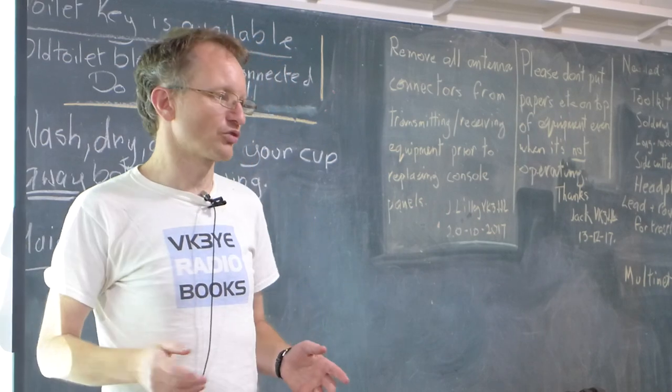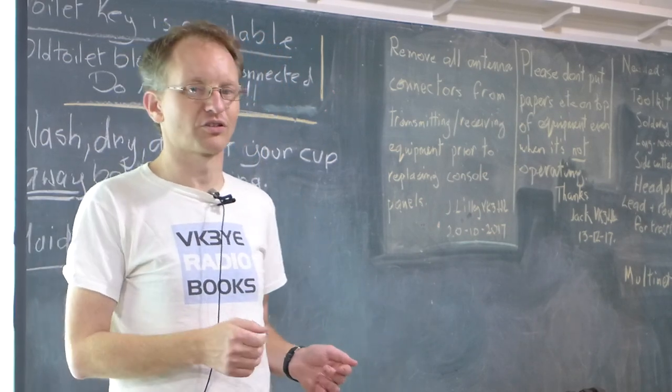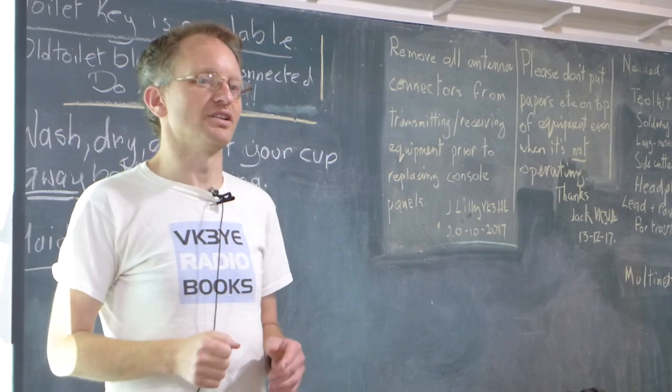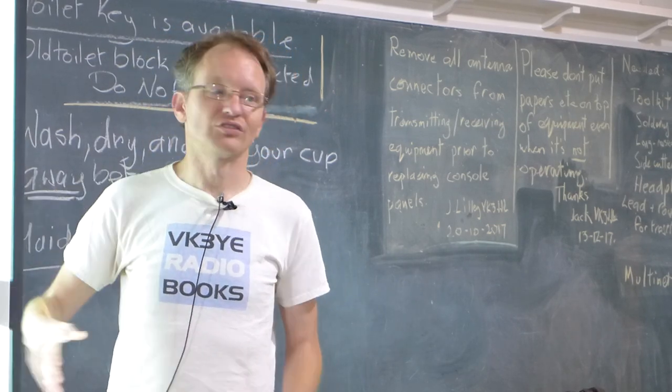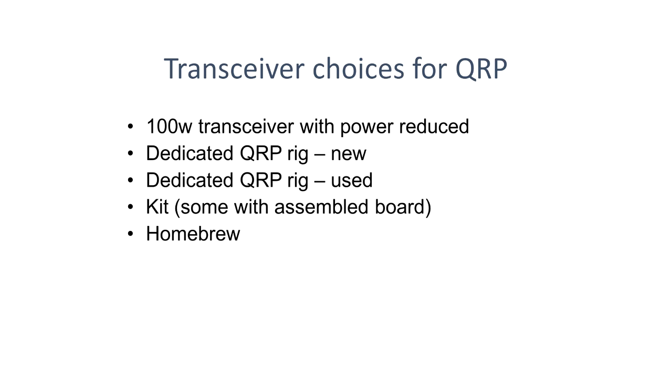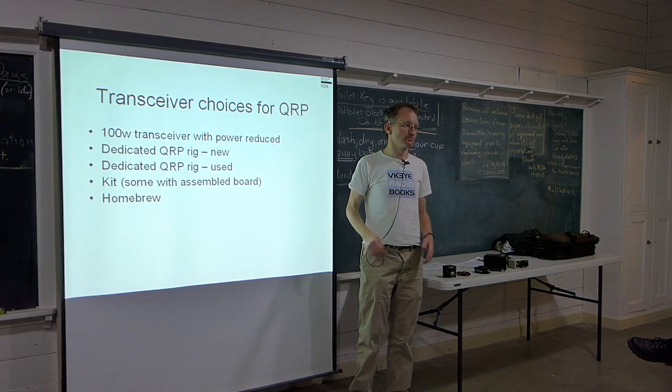A 100 watt transceiver will have a great receiver and all the features. But they draw a lot of current on transmit, especially running QRP — they are very inefficient. It doesn't matter so much at home with a power supply, but if you're portable, a 100 watt transceiver wound down to QRP might draw 3, 4, or 5 amps even with low power, which is not efficient on battery. That's one of the big reasons why portable QRPers go for a dedicated QRP rig — another reason being the weight.